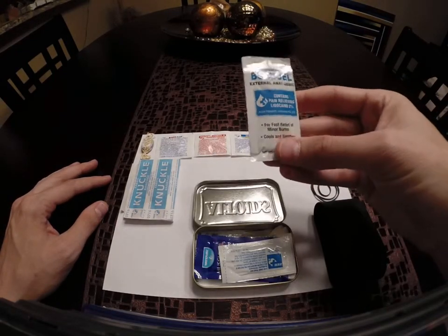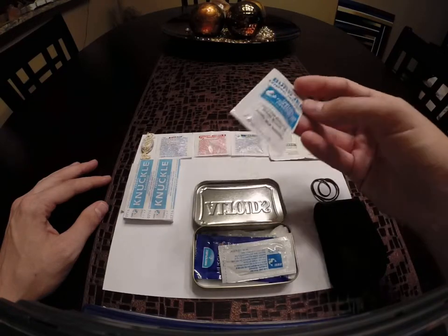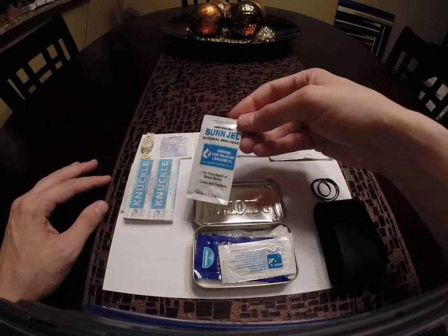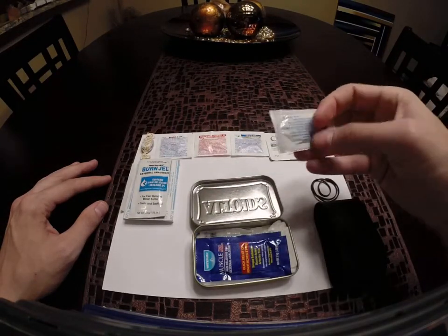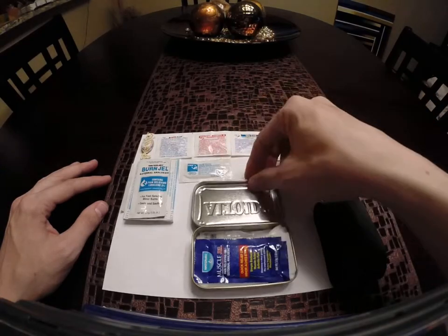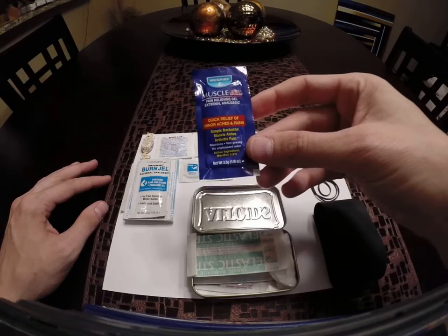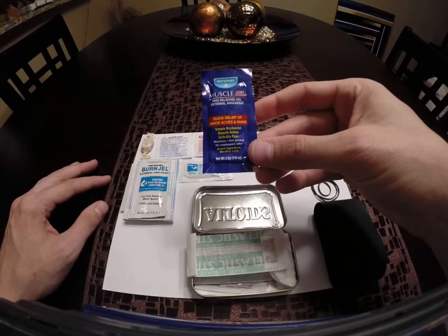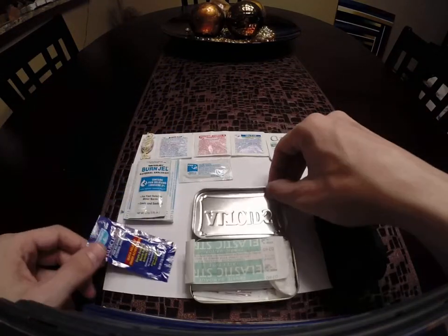Burn gel — if you're working with fire and something happens and you get burnt, you're going to be in a lot of pain for a long time without any way to treat that. There's also antibiotic ointment and muscle gel pain relieving gel, so if you have back pain or anything like that you can rub that on.